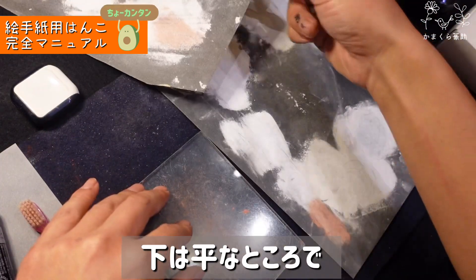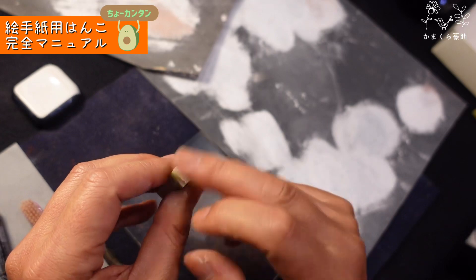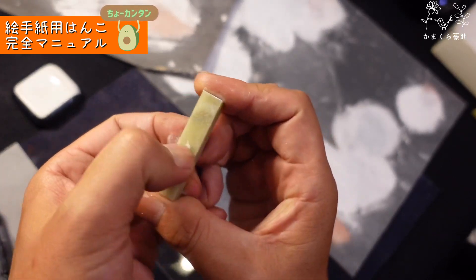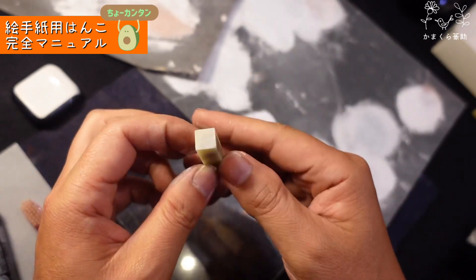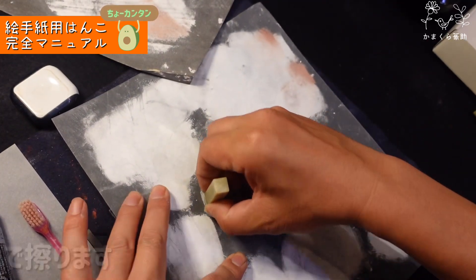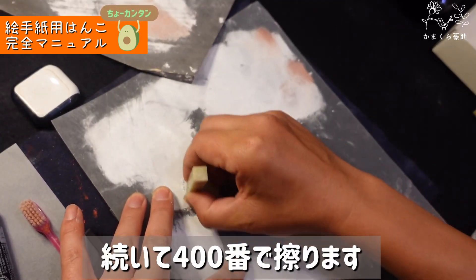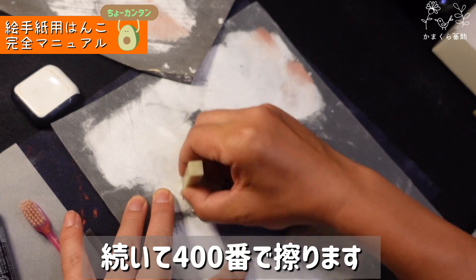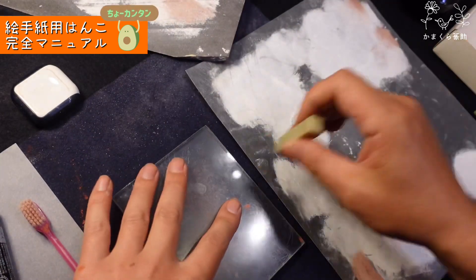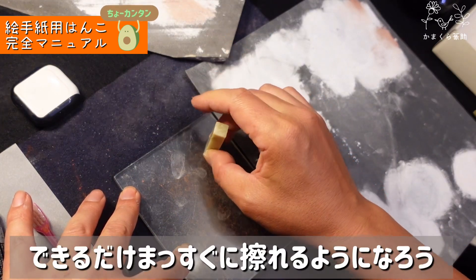まず石の面を平らにします。150番の粗い紙やすりで平らにしてください。僕はガラス板を使っていますが、平らなテーブルの上でも大丈夫。石にはローがついていたり、先が曲がっていたりするので、必ず最初に平らにしてください。150番の後は400番の目の細かい方でまた平らにします。ガラス板にピタッと固定して動かないようにするのがコツです。